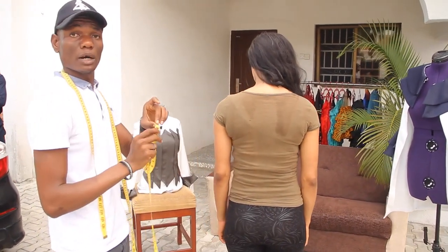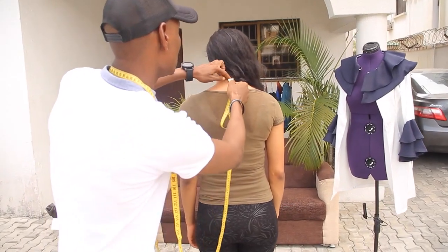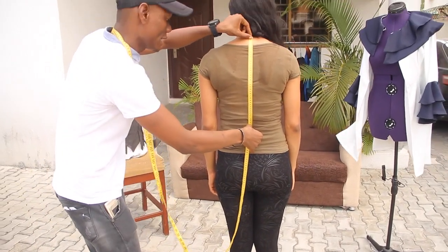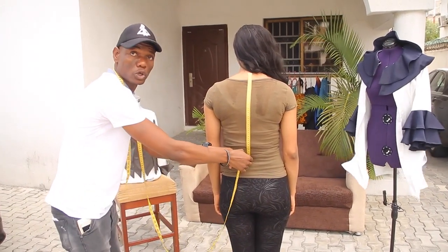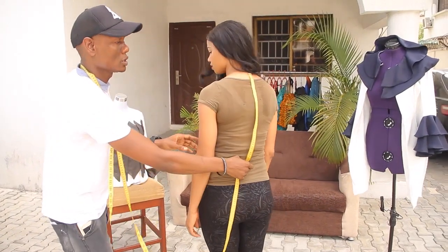So the next one now is back length to waist. For back length to waist, you are using your neck down to the back — the waist part, the part that is deep inside. Now you are taking the measurement from your navel. This is from a straight line to this point. For this time it is the back part that you are using. This is the back length to waist.